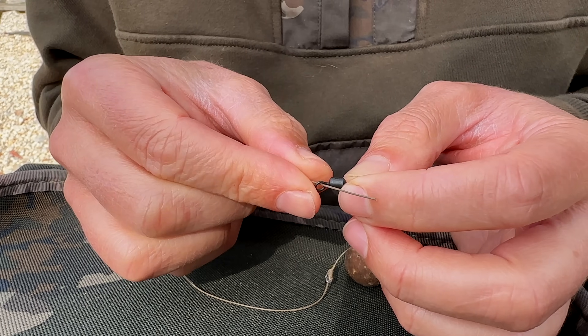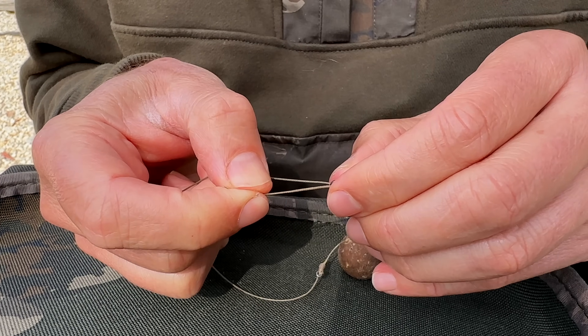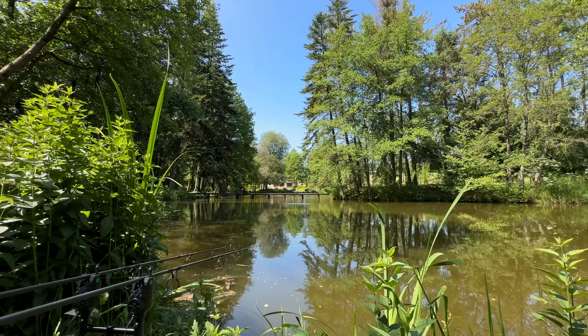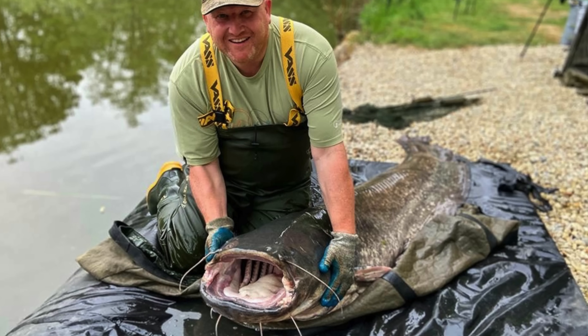If you're using a supple braid like Armourlink and want to tie directly to the swivel, here's a classic mistake that can dramatically reduce the effective breaking strain of that hook link. In most carp fishing situations this is probably not going to be an issue, but when you're tackling a water with massive catfish that pull really hard, everything has to be absolutely spot on. If you use the wrong knot for braid, it's going to slip and it might fail on you.